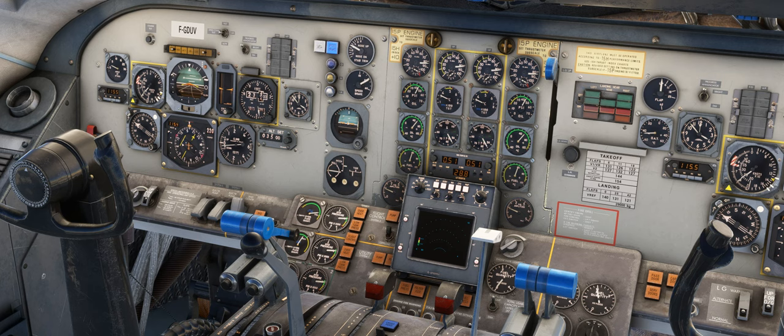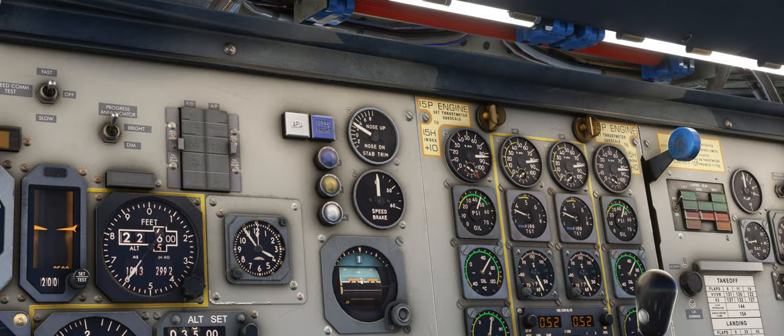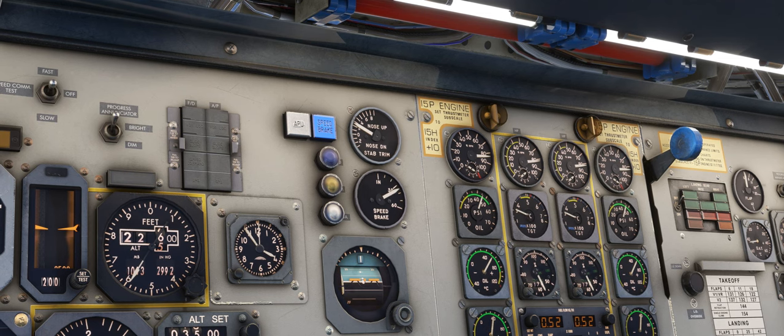This then brings us onto some quirks of the flight control system. One of which is the speed brake blowback feature, which varies the position of the speed brake depending on the airspeed. At speeds above 190 knots, the speed brake can only extend enough to provide a constant deceleration of 0.1g, regardless of the speed brake lever position.